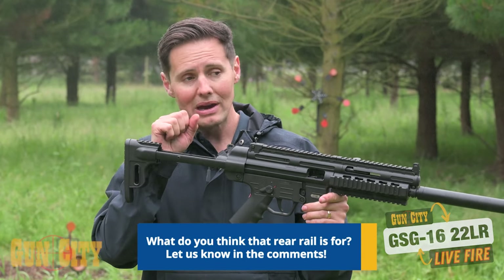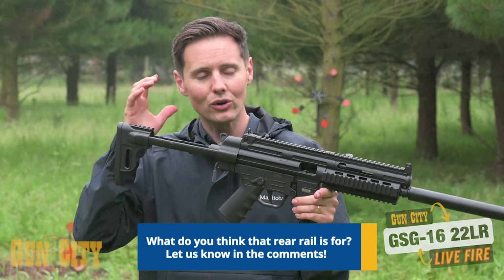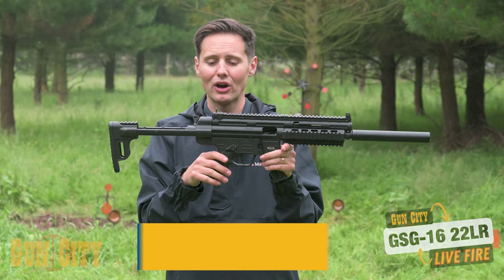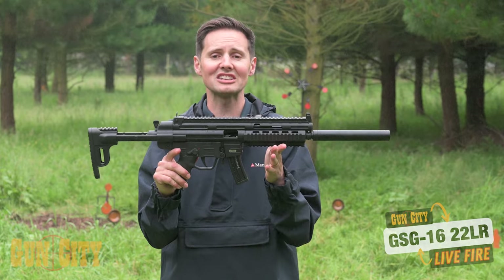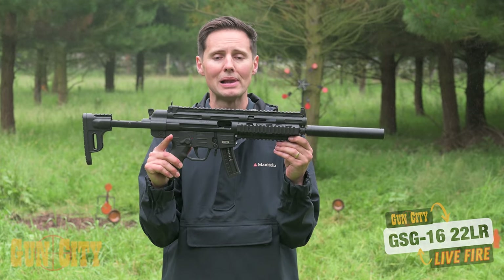It could be like a lolly mount or a drink holder or an ear pod mount — anyway, comment below, I'm not sure what that's for. But hey, it's a live fire video so let's give the GSG 16 semi-automatic 22LR a blast.